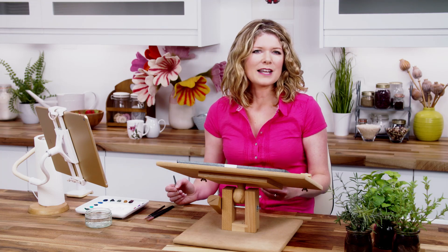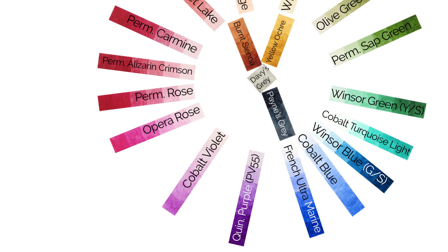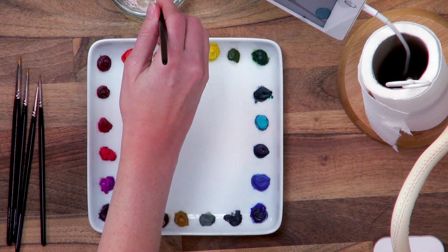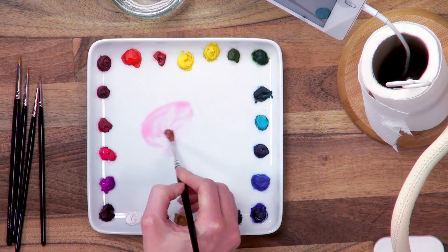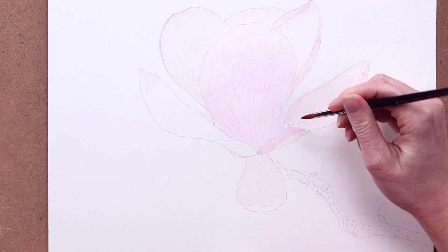But that looks a little bit too blue, so let's look at the colour wheel. We want to keep the colour nice and bright and only need to shift it a fraction — away from blue, towards the colour next to it but closer to red. That's opera rose. With the opera rose added in and the mix watered down a little more to keep it pale, I apply this mix as a layer to the pink petals.